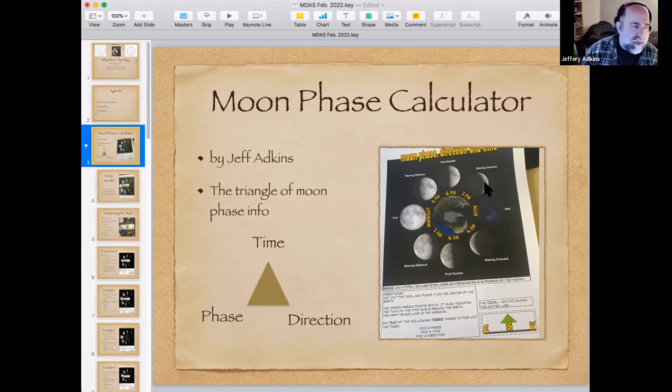Along the way, I want to teach them how phases connect to the time of day and the direction you see the moon. We came up with this diagram containing what I call the triangle of moon phase information. That triangle is like a tripod: the time the moon is visible, the direction in cardinal terms (north, south, east, west), and the phase are all connected. With any two of those, the third is automatically determined.